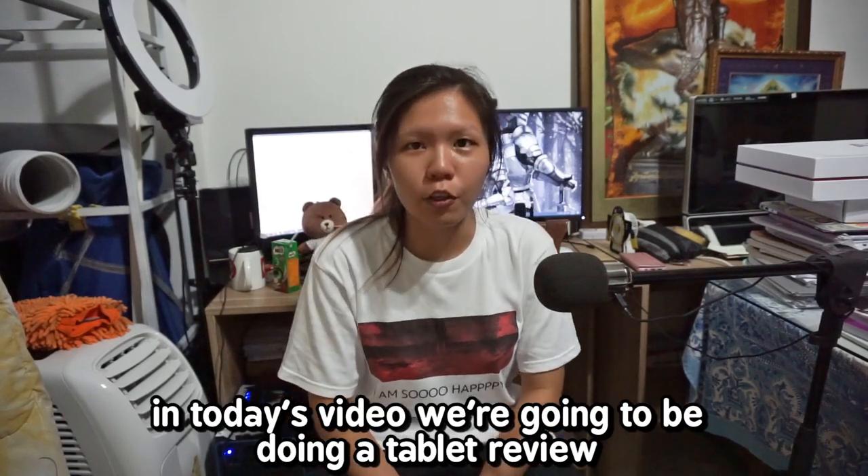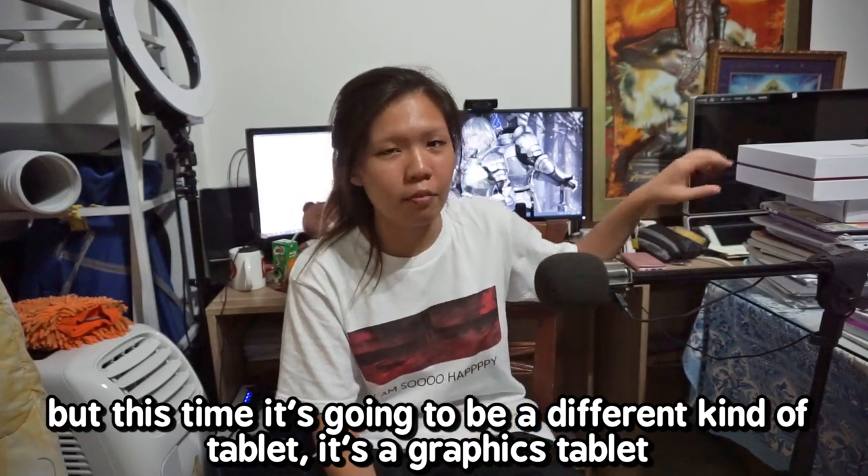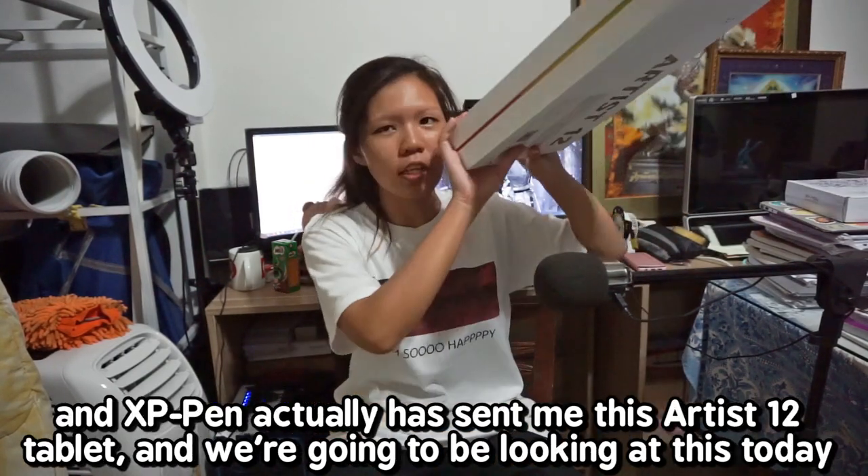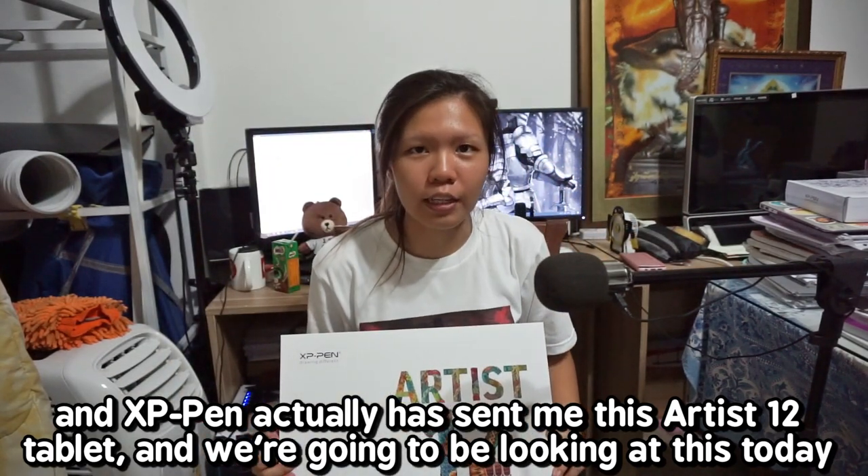Hello everybody! In today's video, we're going to be doing a tablet review. But this time it's going to be a different kind of tablet. It's a graphics tablet and XP-Pen actually has sent me this Artist 12 tablet and we're going to be looking at this today.